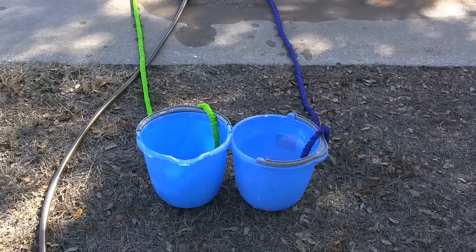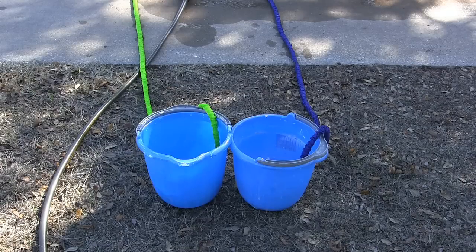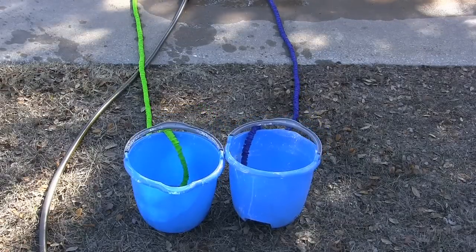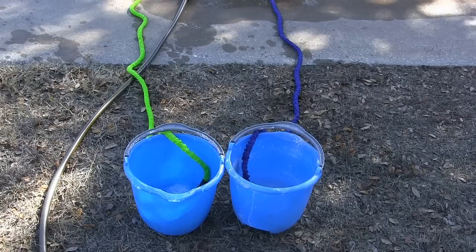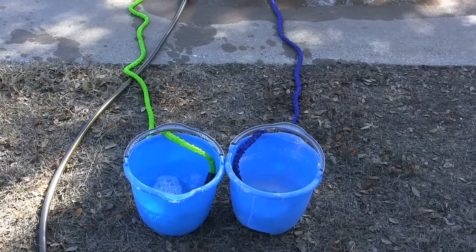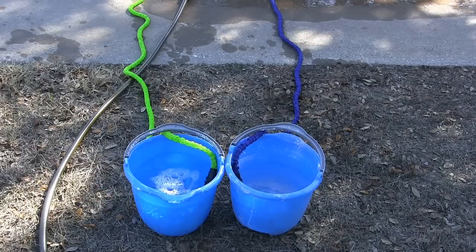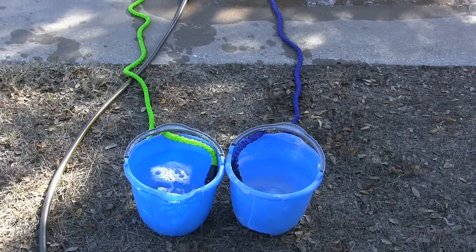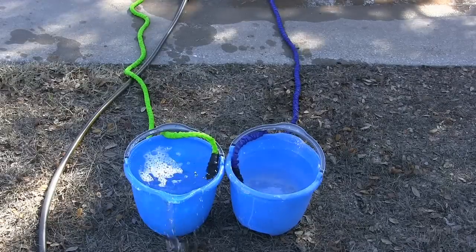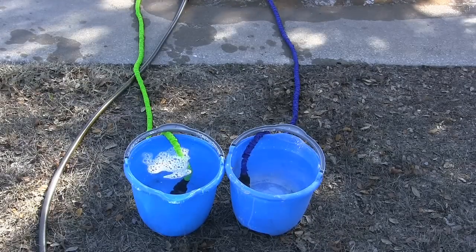Now I want to measure the flow rate of the two hoses. They're still hooked up to the Y adapter with all valves turned on. I'll turn the faucet on and see which one can fill up a bucket first — identical buckets, 10 quarts each. Had one little problem and had to reset them, but they're working now. Pressure is on all the way; of course it's divided by two. Definitely the Pocket Hose has got a big lead on the X Hose. Water's up — definitely better flow rate with the Pocket Hose.